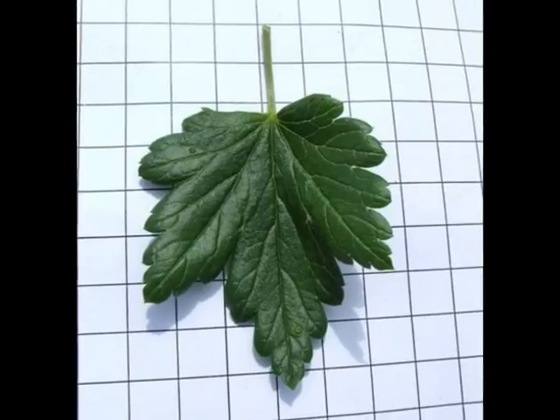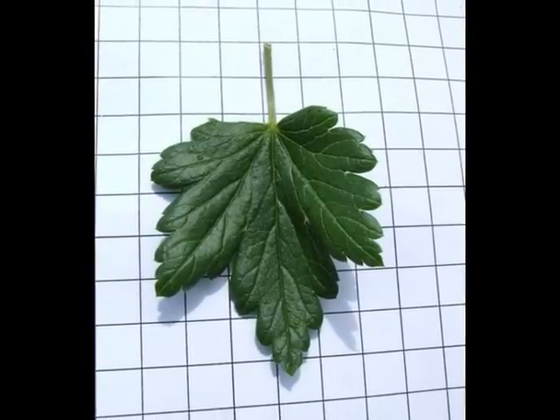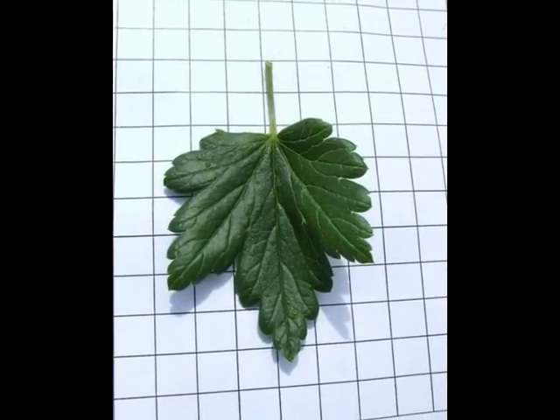The leaves are 3–5 lobed, rather maple-like, but with a lot of deep, rounded lobules associated with each triangular lobe.